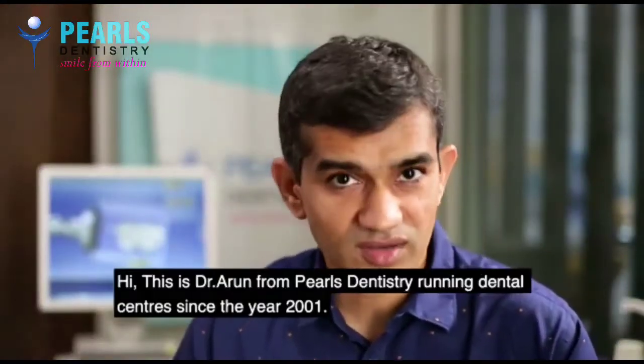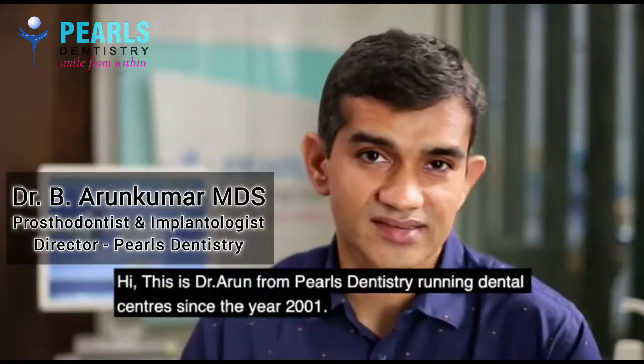Myths about dentistry. Hey, this is Dr. Arun from Pearls Dentistry, running a dental center since the year 2001.